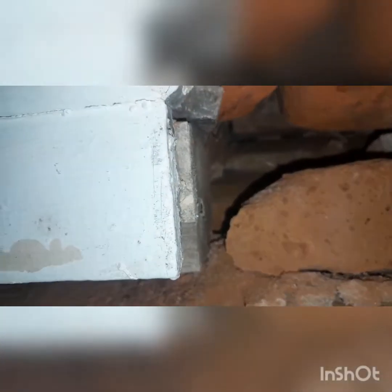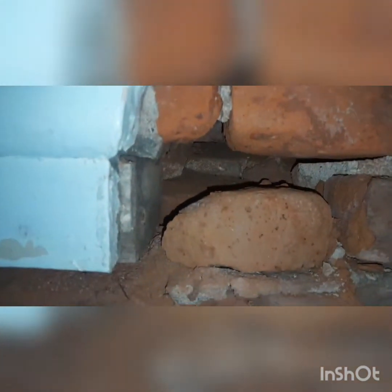This is where the majority of the air is coming from — that crack right there. That'll get started on in the winter when we start working on this room.